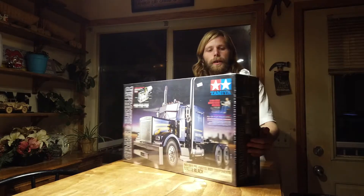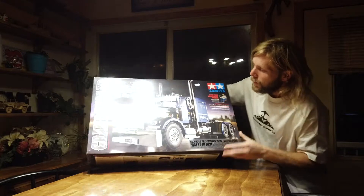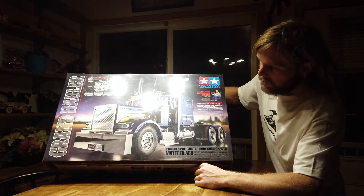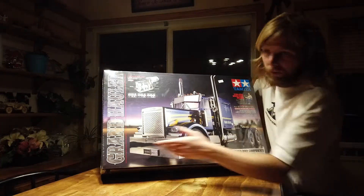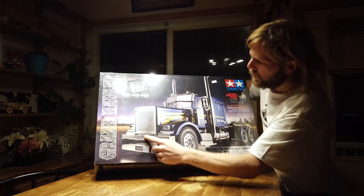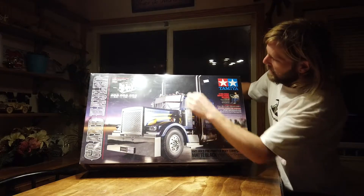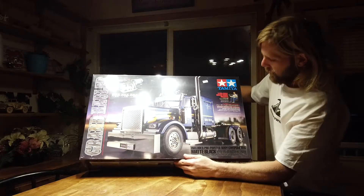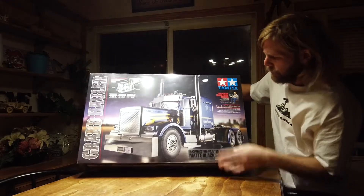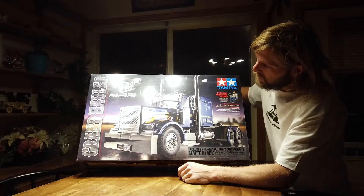Holy crap you guys, it's huge, I'm very excited. It is the pre-painted matte black edition, the Garand Hauler. Just a little extra things: the bigger chrome bumper, different grille, the chrome windshield. These stacks are different and it includes a 1/14 scale driver that I think you have to paint — that's not painted but the truck itself is. We'll find out.